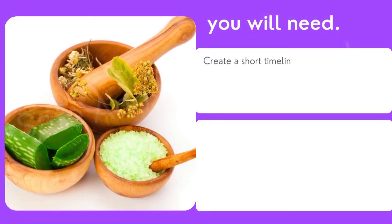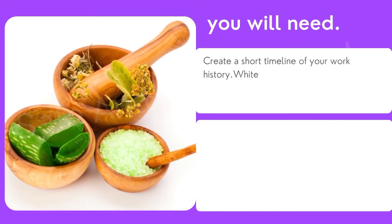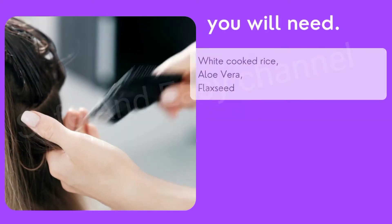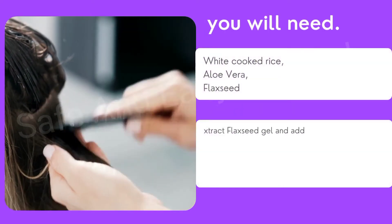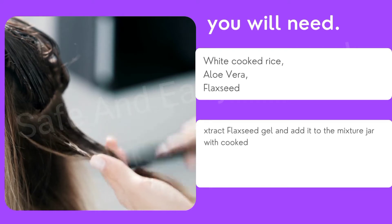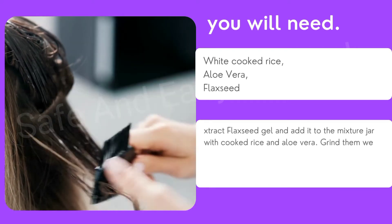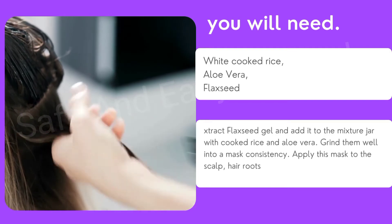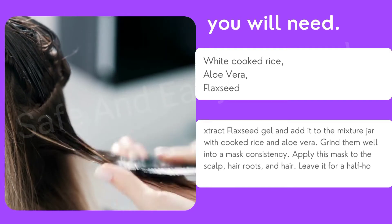You will need white cooked rice, aloe vera, and flaxseed extract. Extract the flaxseed gel and add it to a mixing jar with the cooked rice and aloe vera. Grind them well to a mask consistency. Apply this mask to the scalp, hair roots, and hair, and leave it on for half an hour to one hour, then wash it off with lukewarm water.